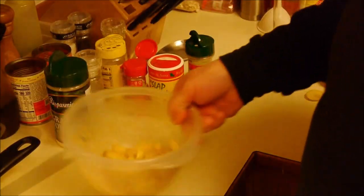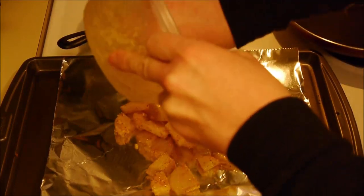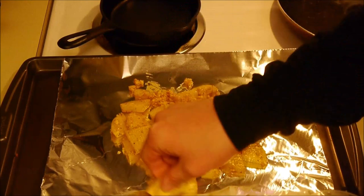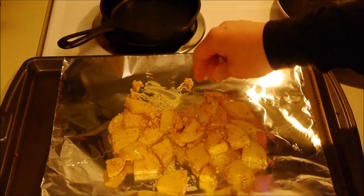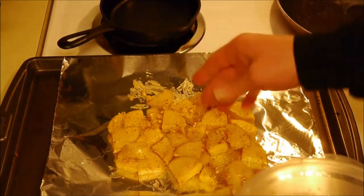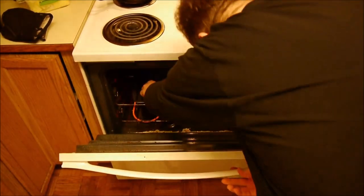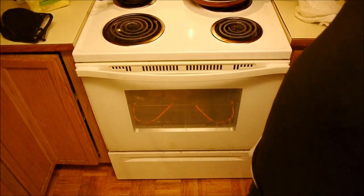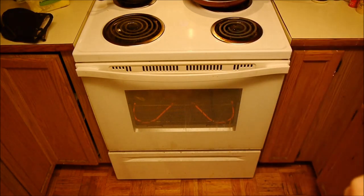Just toss them in the bowl, get everything mixed in there. Get it all out. Get that garlic in there — garlic kind of all clumped together. I was hoping it was going to stick to the potatoes. All right, get these in the oven. I'll set the kitchen timer for 20 minutes, check it, see how they're coming along, and then go from there.